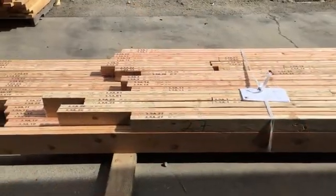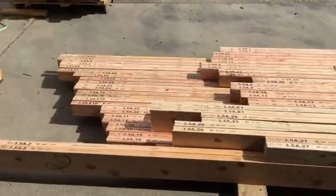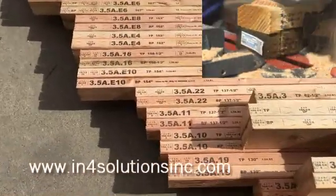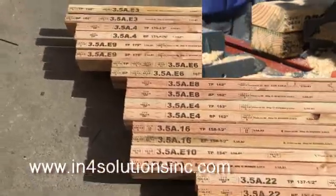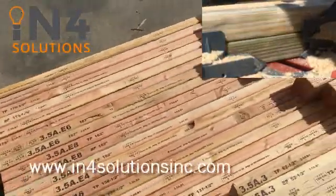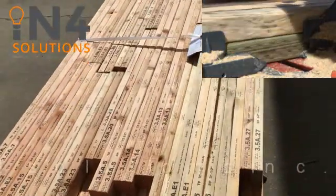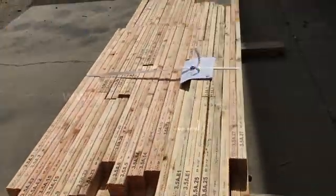If you need to cut and mark plates and other wall panel components in your operations, the Hornet SAW system deserves serious consideration. Find us at www.inforsolutionsinc.com and give us a call today.